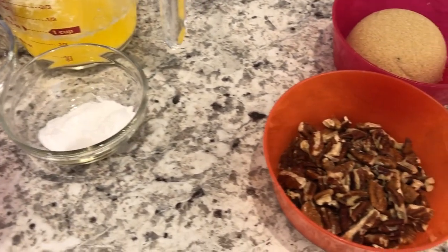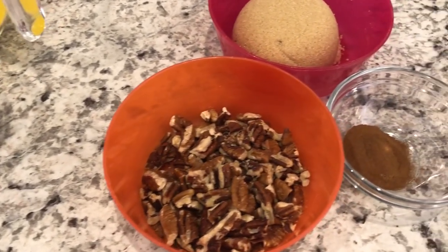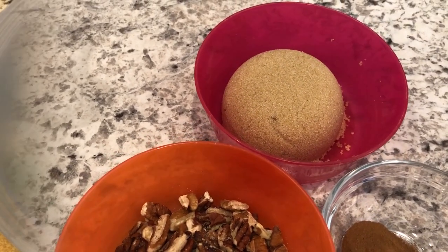And then for the crumble topping you'll need pecans, cinnamon, and brown sugar. Let's get started.